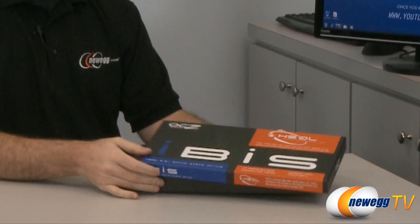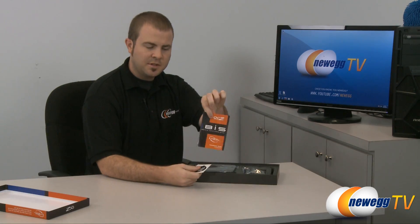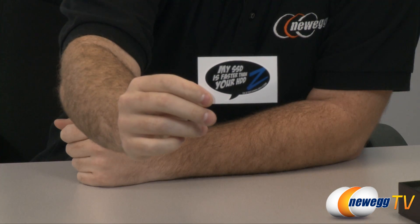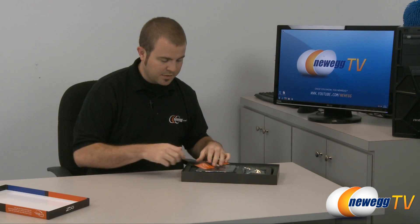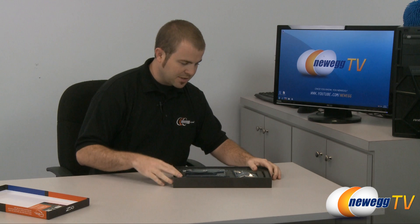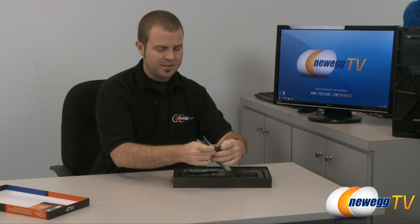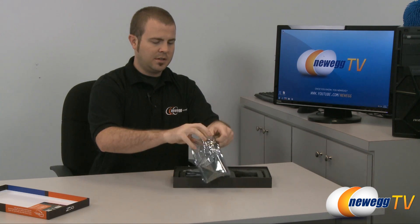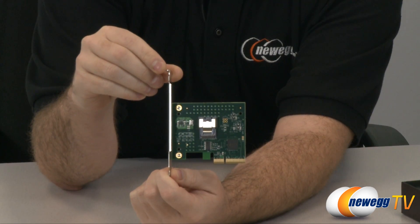So let's go ahead and take it out of the box. Inside you have a little bit of documentation about the drive. You also get a fantastic little sticker that says 'my SSD is faster than your SSD.' I recommend you use this if you actually pick up one of these drives — that is, if the benchmarks are living up to the expectations.